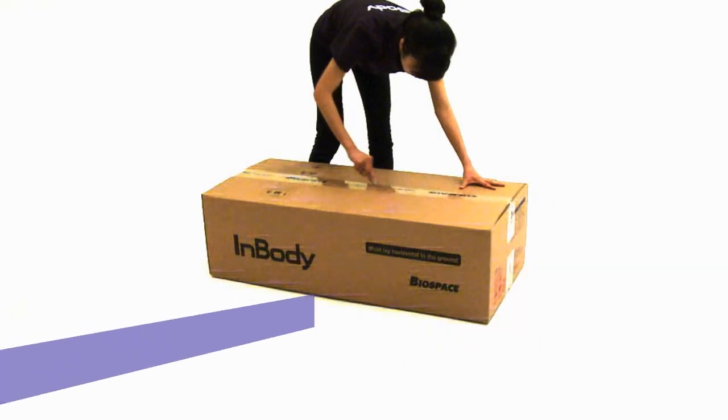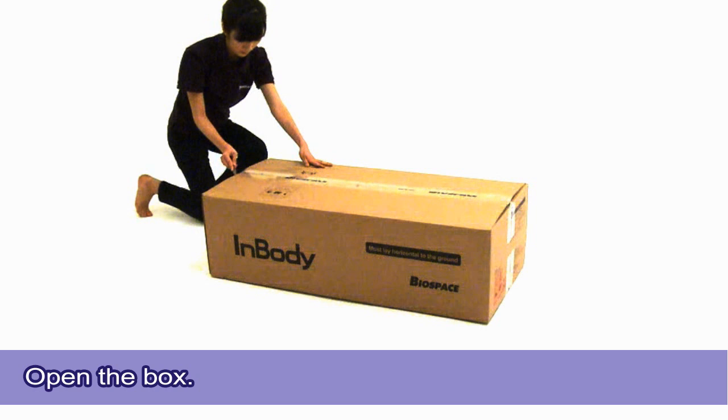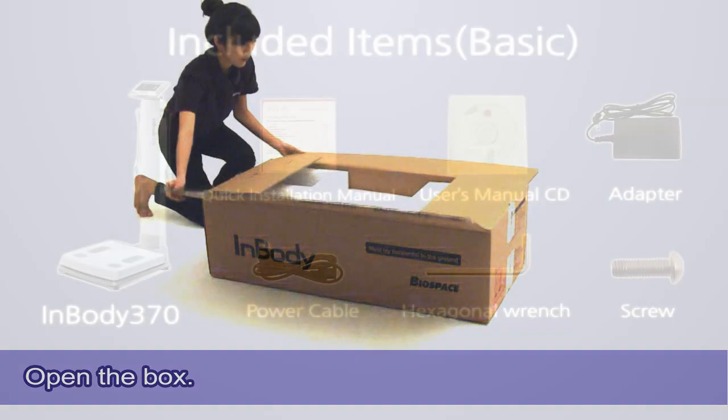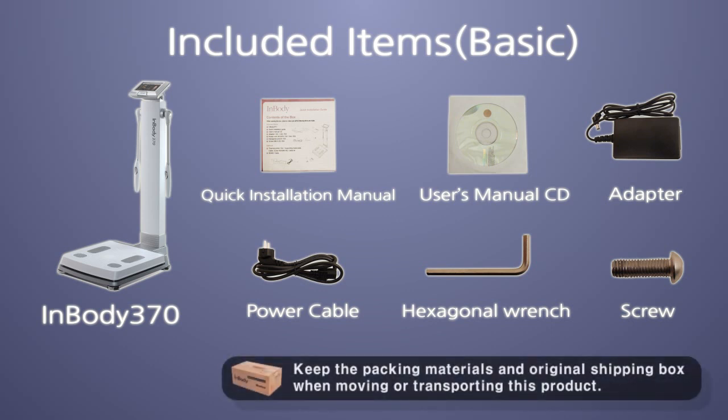Step 1: InBody installation. Opening the box. Using a knife or box cutter, carefully cut the box to open. Check the contents of the box for the following: InBody 370, quick installation manual, user's manual CD, adapter, power cable, hexagonal wrench, and screw.